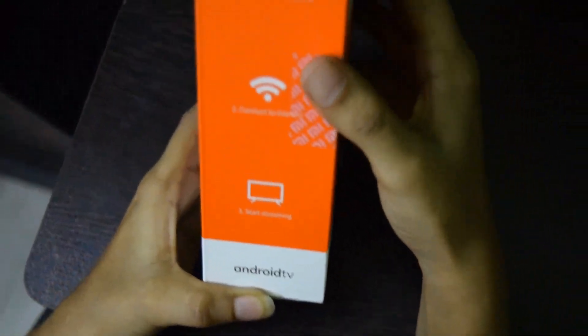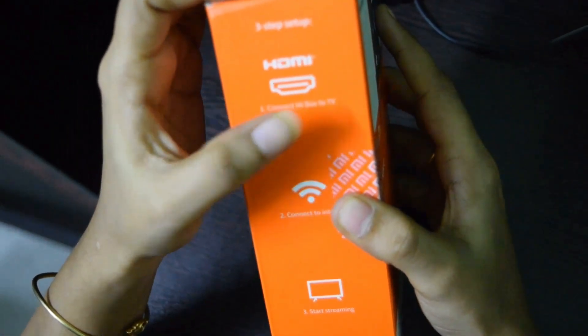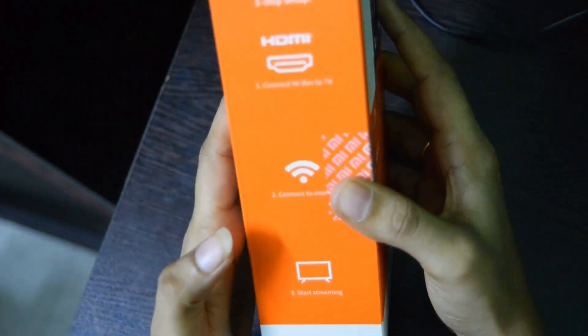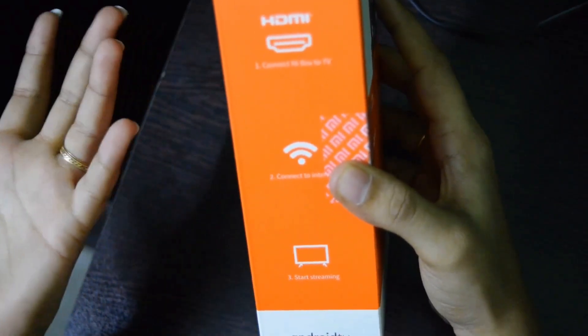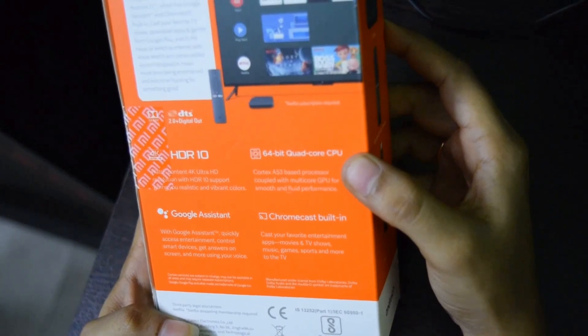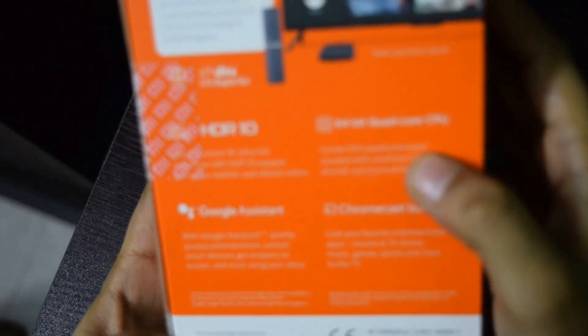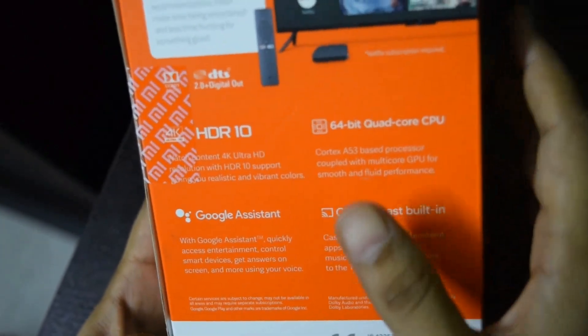If you look at the setup details: the box comes with everything set up. There is an HDMI port — you just need to connect it to the internet and you can start streaming. The specs include a 64-bit quad-core CPU.